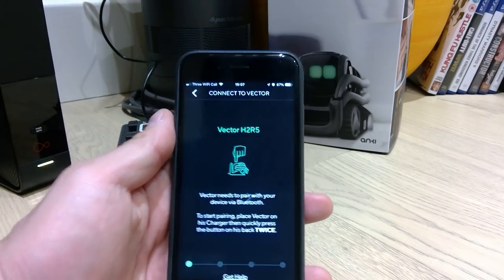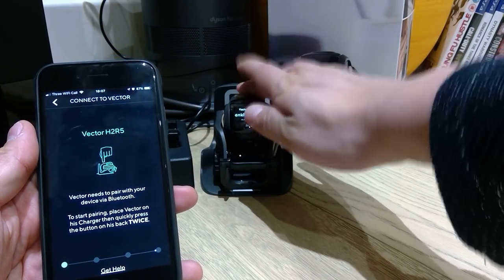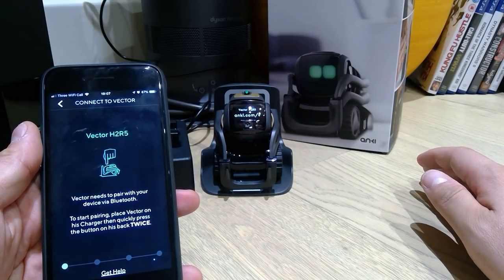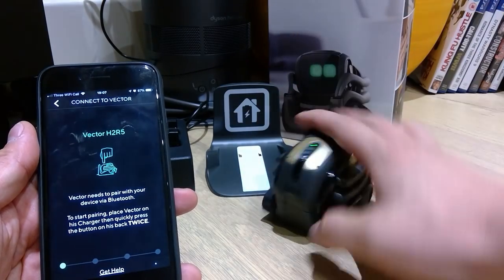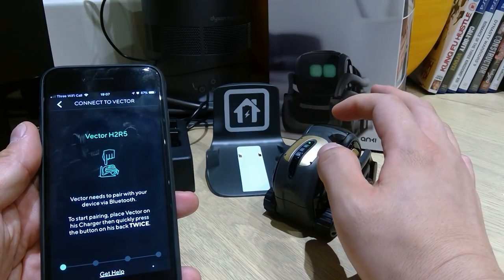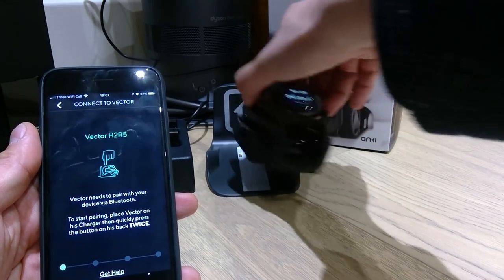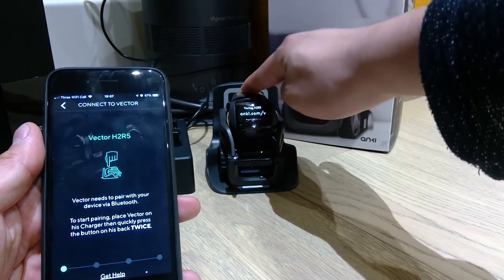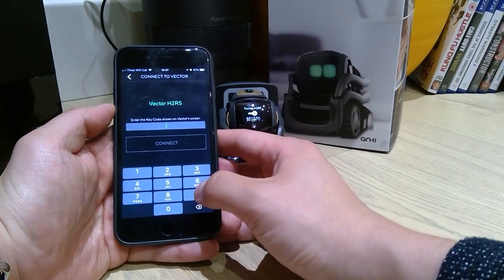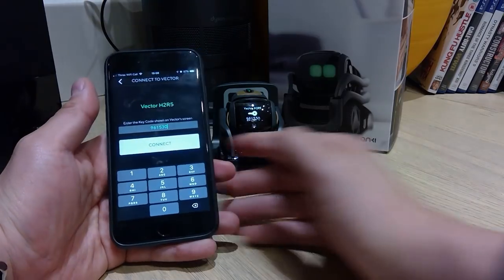Vector H2R5. Vector needs to pair with your device by Bluetooth. Start pairing. Place Vector on its charger and press the button on its back twice. I'm pressing it twice. It's asking me to type in the number 961530 — that's how you connect it, I guess.